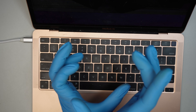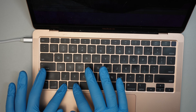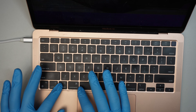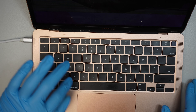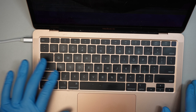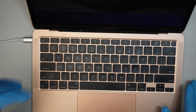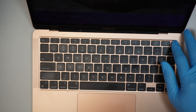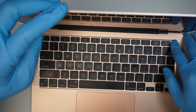I just realized the keyboard is sticky — I wasn't alerted by the customer that the keyboard is sticky, but I just found out. Anyway, let's go ahead and turn off the computer: press and hold the power button.